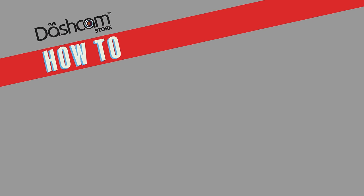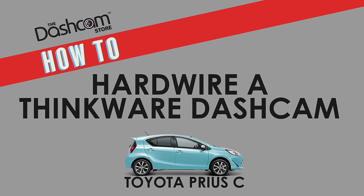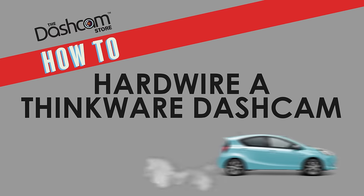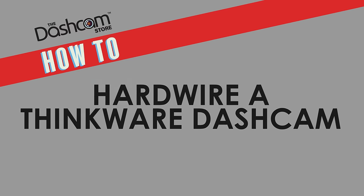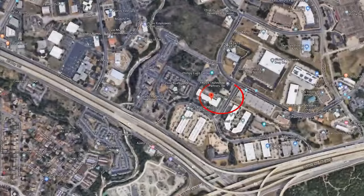Welcome to another video from the Dashcam Store. Today we're going to demonstrate how to hardwire a Thinkware dashcam in a Toyota Prius C. This video will be helpful to some of you DIYers out there, but don't hesitate to reach out and contact us for further assistance. We have experienced professionals that successfully complete installations like this daily, or if you're in the Central Texas area and you're looking to get a dashcam professionally installed, we'd be more than happy to help you.